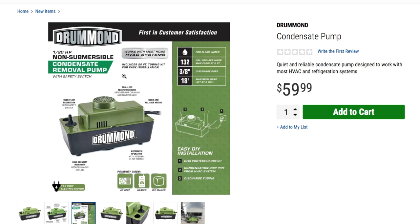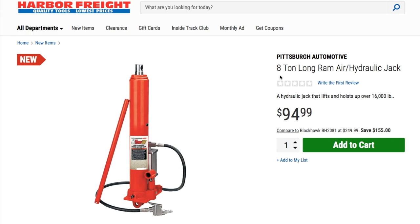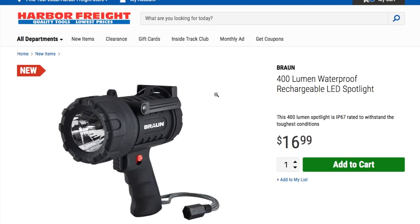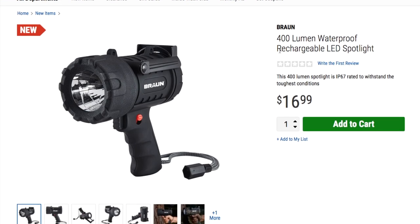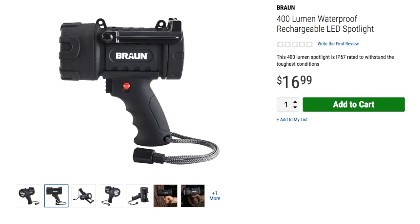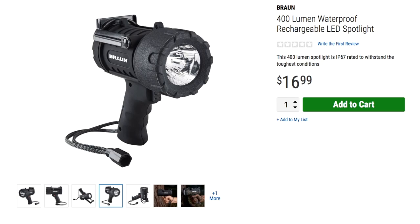We've got a Pittsburgh Automotive 8-ton long-ram air hydraulic jack at $94.99 — you can use this as an air jack too. We also got a 400-lumen waterproof rechargeable LED spotlight at $16.99. It says IP67, ready to withstand the toughest conditions. I'm gonna try that out — I gotta buy that and throw it from my roof or something and run it over with the car to see if it'll survive.